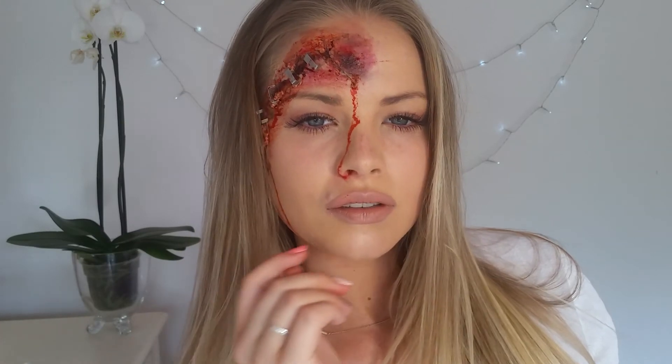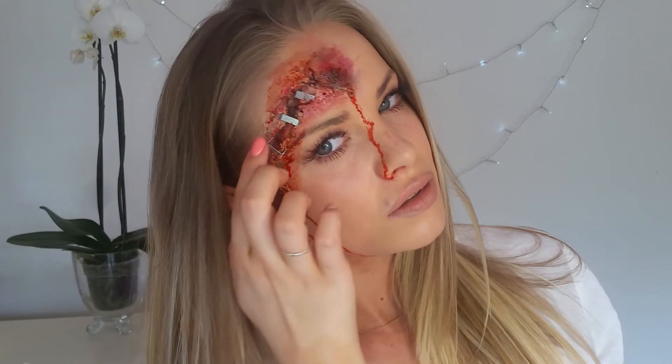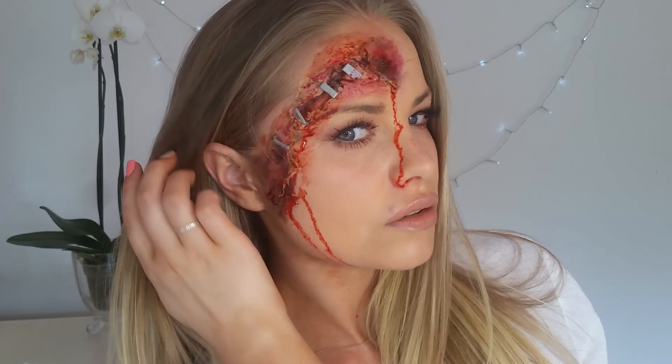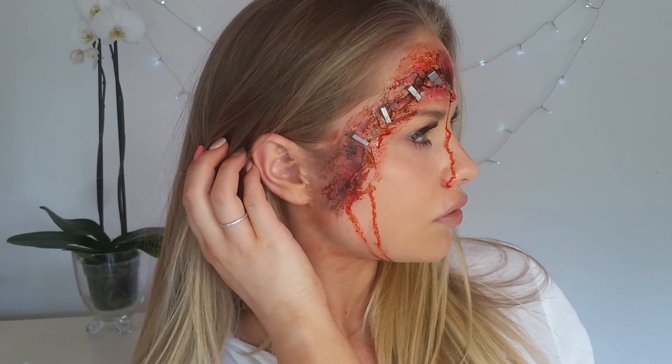Okay so this is the final result. I hope you guys enjoyed this tutorial. Thumbs up if you would like more Halloween looks and I will do more for you guys. I hope you guys have a wonderful day. Please subscribe if you haven't yet. I love you guys so much and I will see you in my next tutorial. Bye!